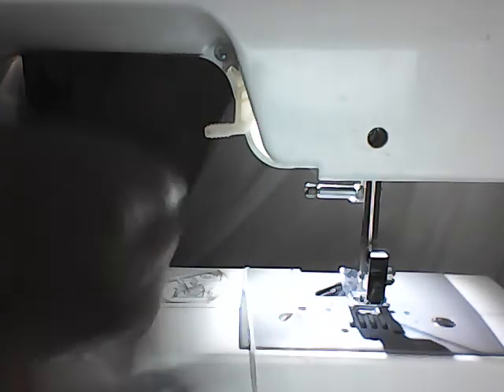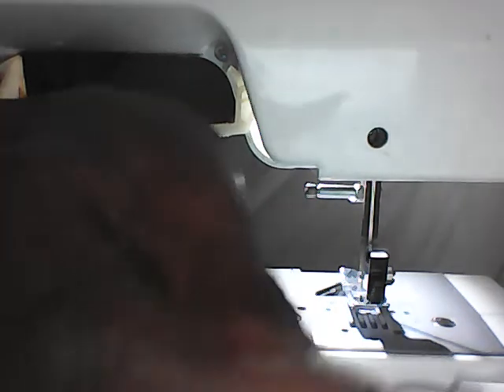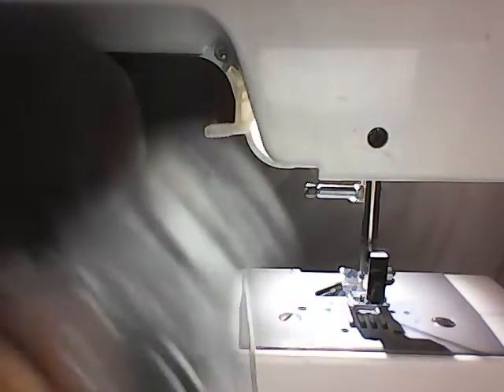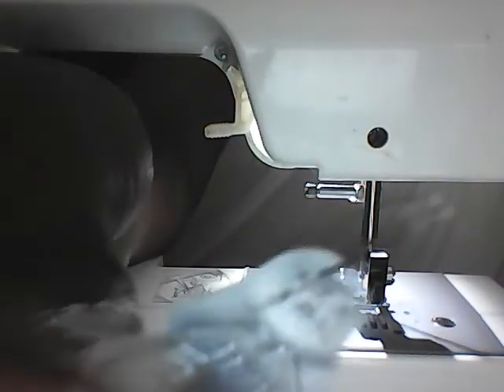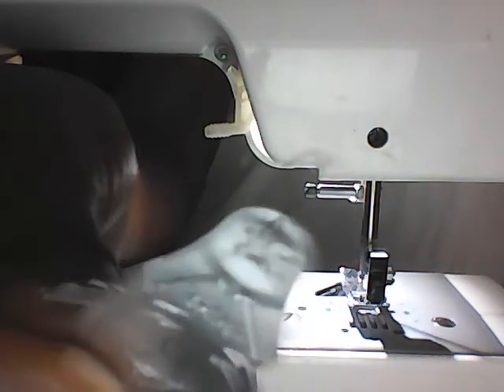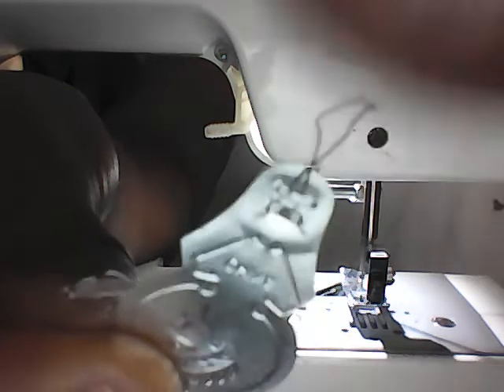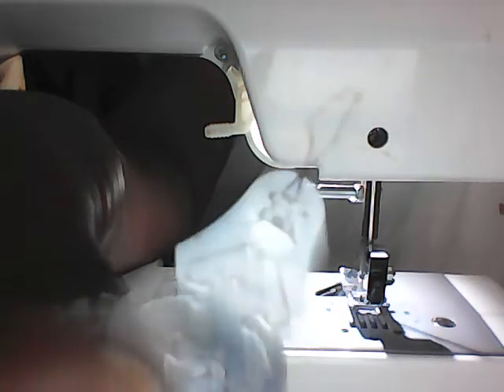Can you see it? Here it is — it is a needle threader. It has a diamond wire on the tip, and we use the tip of that diamond to thread through the needle.